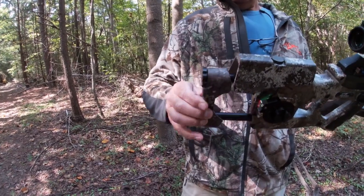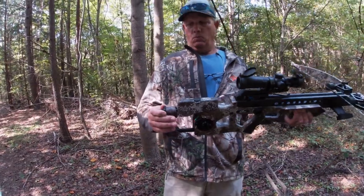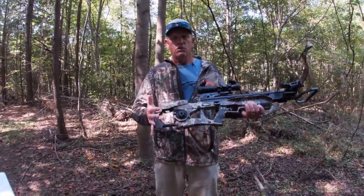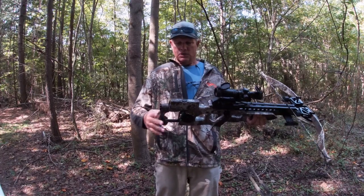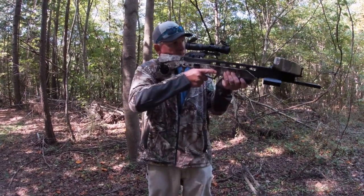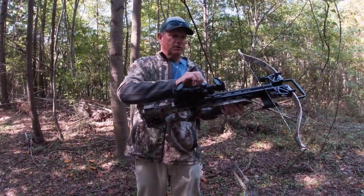What makes the adjustable length of pull exciting is that I can carry a youth hunting with me, or my wife, and she can use this crossbow. I can shorten the length of pull and cheek piece to make it easier for them to get their eye up to the crossbow.